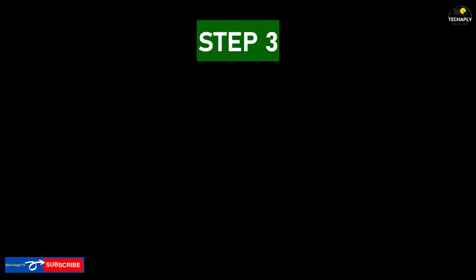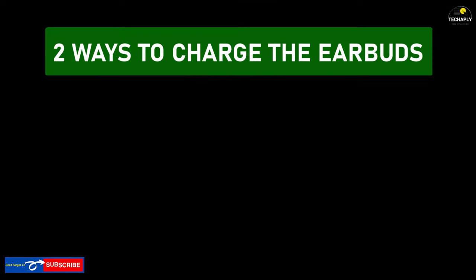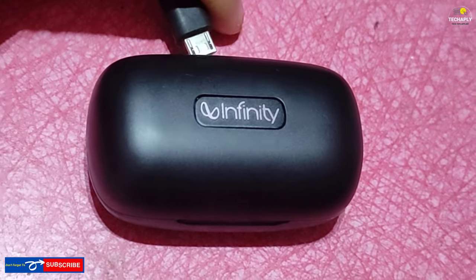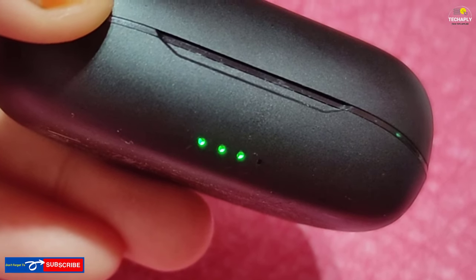Step number three: choose the way to charge your earbuds. There are two ways to charge your earbuds with the charging case. Either charge the earbuds in the charging case connected directly with a USB cable, or charge the earbuds with the charging case itself. If you prefer the first way, use a compatible charging cable plugged into the USB port on the charging case.